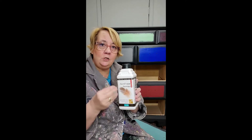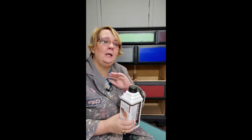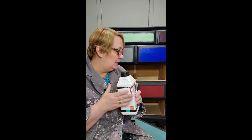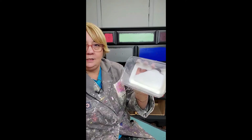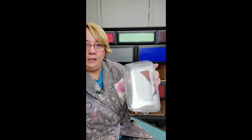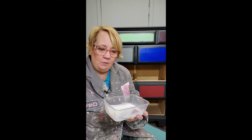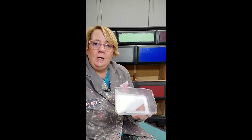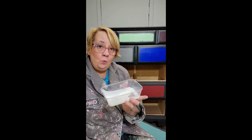And then if I want less sheen, I follow it up with the dead flat, which isn't really dead flat — it just doesn't have the sheen that this does. And the way I do it is I pour the Polyvine into — you can see how thick it is — very mayonnaise-y, maybe a little more watery than mayonnaise, but I pour it into a little container.